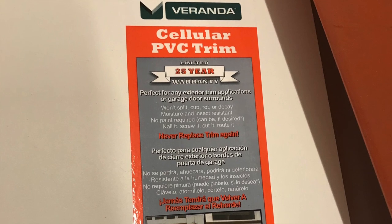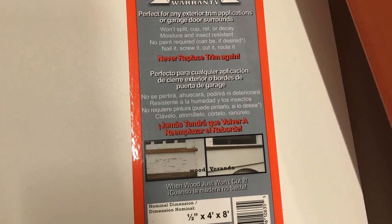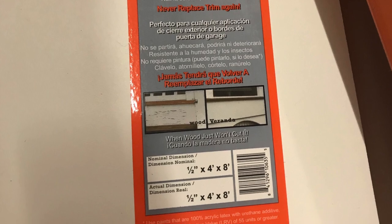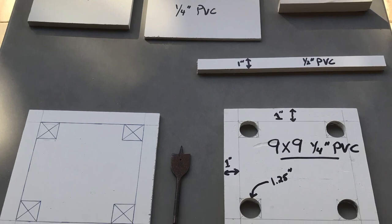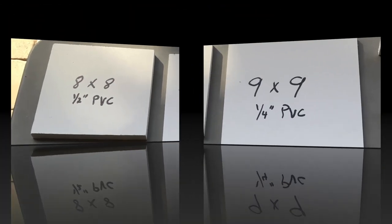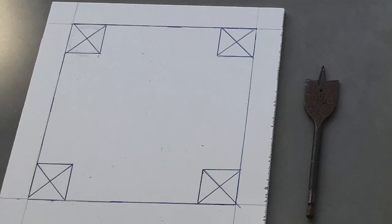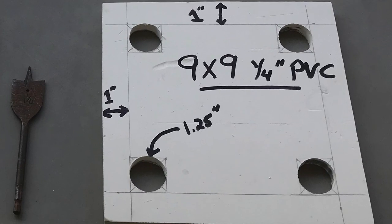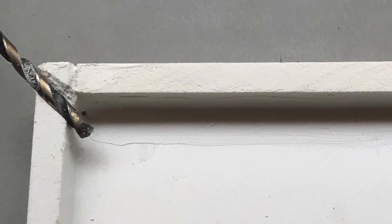I built the scale using PVC board because it won't rust, rot, or get moldy, and it's easy to work with. Moisture and water accumulates at the bottom of the kegerator, which would affect a base made of wood or metal. I built a nine by nine inch base using half-inch and quarter-inch thick PVC board. I cut two square pieces plus a one-inch wide strip for the sides. On the quarter-inch thick piece, I drew a template and used a 1¼-inch spade bit to drill four holes for the load cells. I installed the one-inch wide strips around the outside flush with the bottom, and used a drill bit in the corner to make a channel for the wire harness.